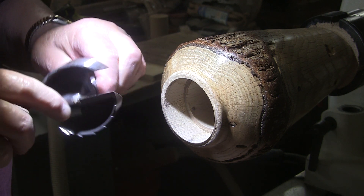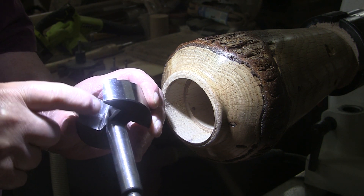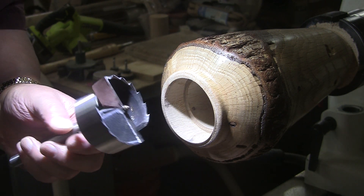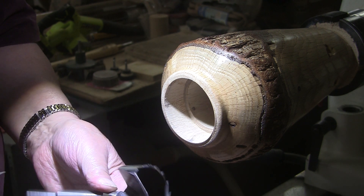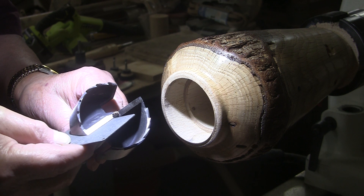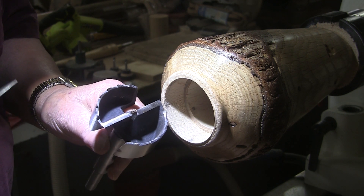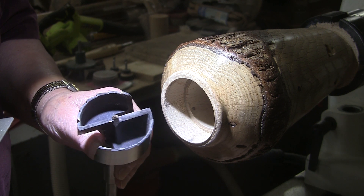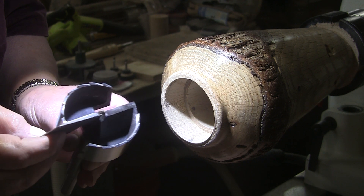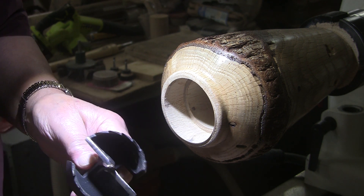All you need to do is sharpen these two cutters. You only really need to sharpen the flat part right here. The easiest way — I'll show you here, though I don't know if you'll see it as well once I get it in the chuck. All you have to do is go like this with your diamond card. Then a couple of passes up here after you've done this — just a couple of passes. That made all the difference in the world.